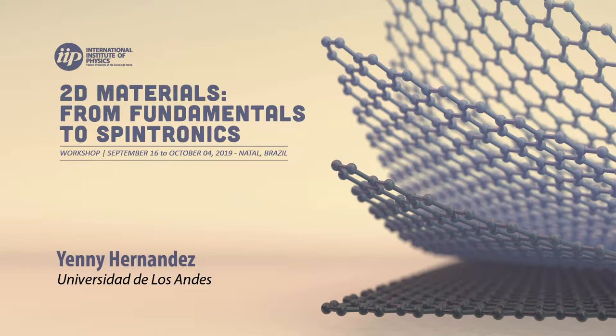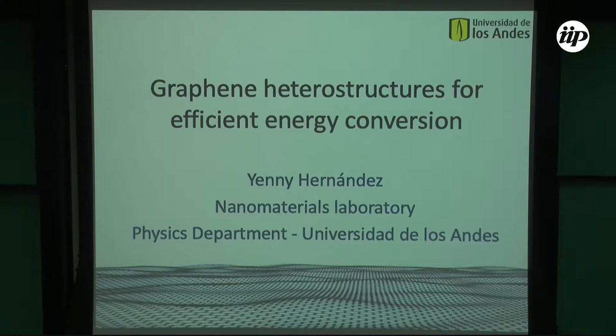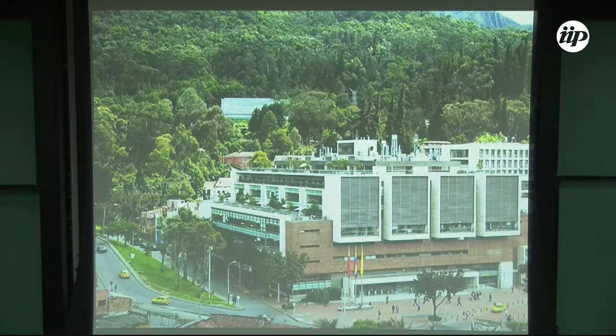Thank you. I promise I won't steal too much time from the poster session, but I just thought it would be cool to show you some of my research in Colombia. I'd like to thank Felipe and the speakers that accepted an invitation to be in Natal. This is a very nice conference. I'm going to talk about using graphene in heterostructure form for efficient energy conversion. I come from Universidad de los Andes, a small private university in Bogota — 2,600 meters above sea level, so it's actually cold.